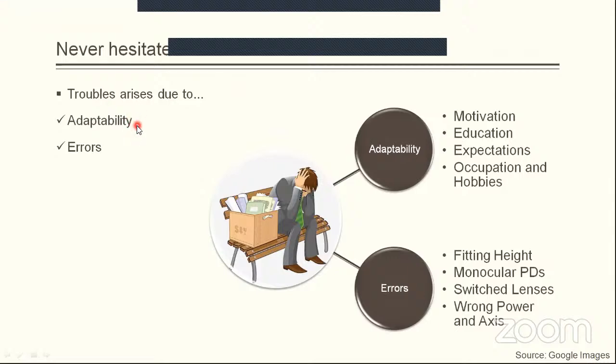Troubles generally arise due to two reasons: adaptability and errors. Adaptability issues occur when motivation was not judged correctly, certain education points were not provided, or the patient's expectations and occupation/hobbies were not understood — highlighting the importance of history taking and conversation skills. Sources of errors include inappropriate fitting heights, incorrect monocular PDs, switched lenses, or wrong power and axis. These are the four key error points from initial measurement to final fitting.